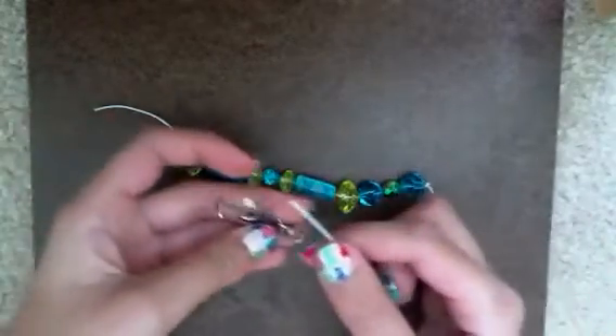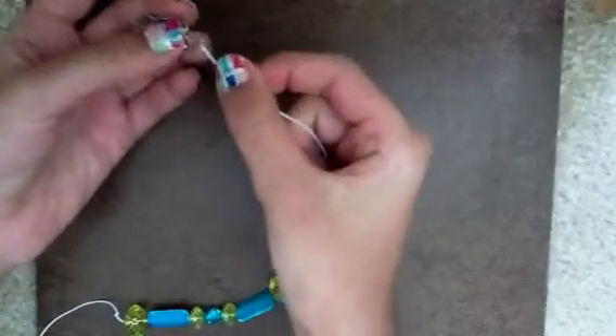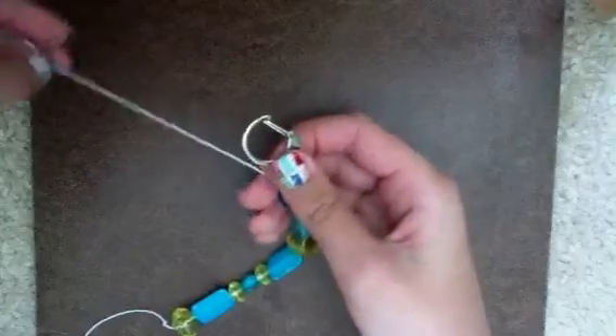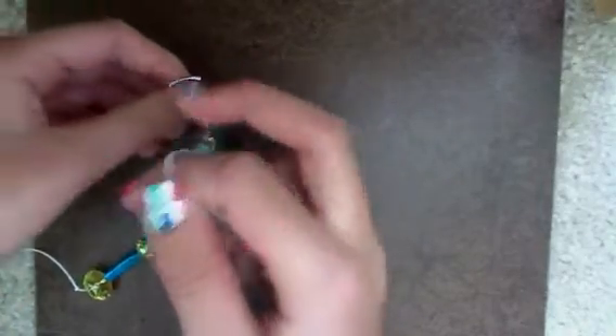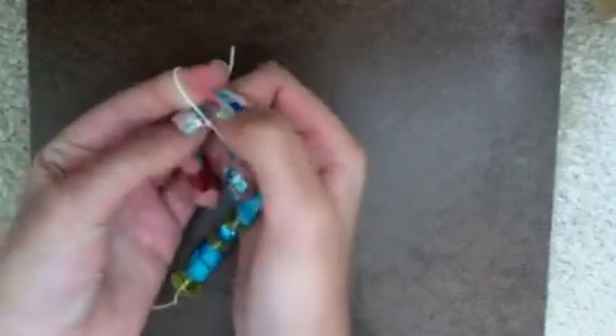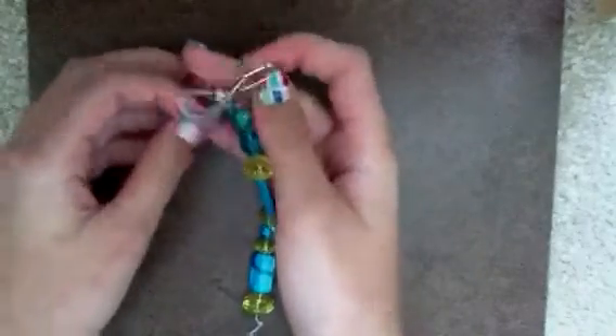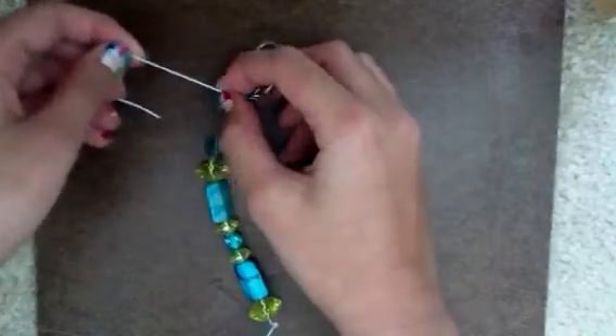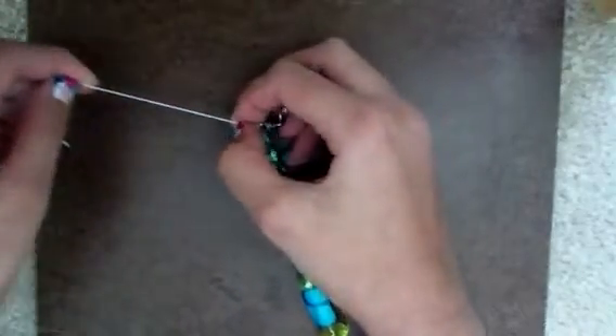To start off, you're going to attach your clasp to your beaded string like this. Take your string and put it through the clasp loop, then take your strand, give it a twist, and pull the knot through. Make sure your clasp is down when you do this knot, because otherwise it'll be too far away from the string.